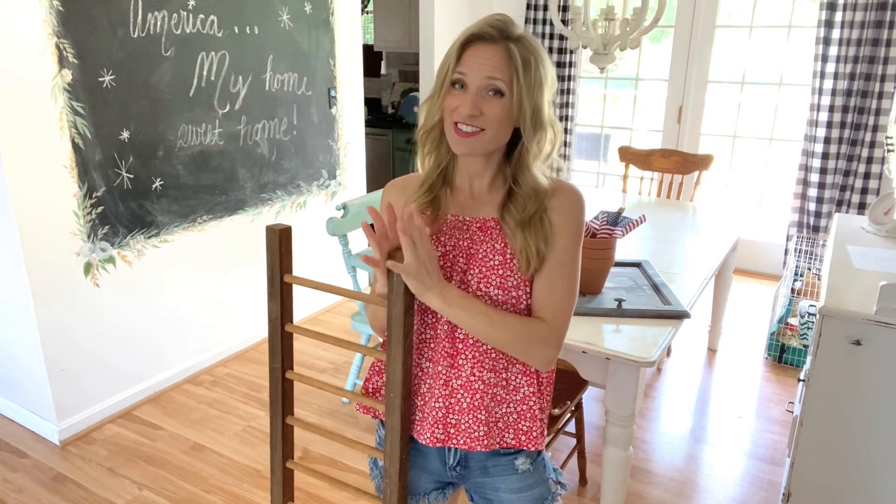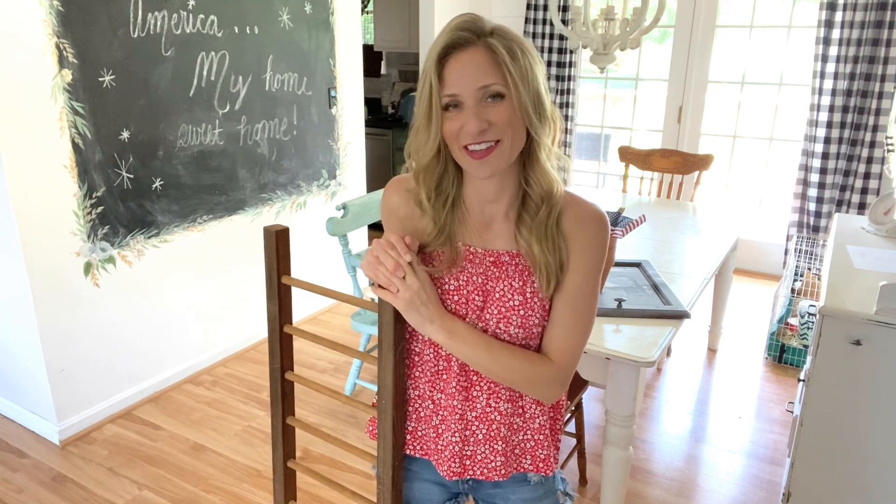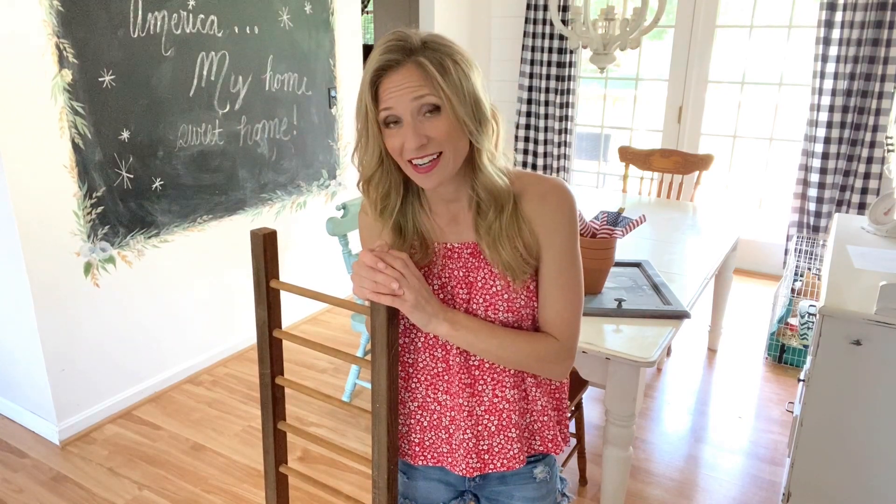Hey friends, welcome back! I am so happy that you're here with me today. I've got some great patriotic trash-to-treasure projects planned and I'm excited to share them with you. With Memorial Day and the 4th of July right around the corner, I've been wanting to put some little festive things up outside of my door.